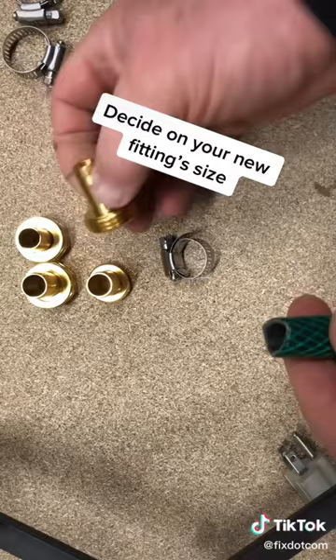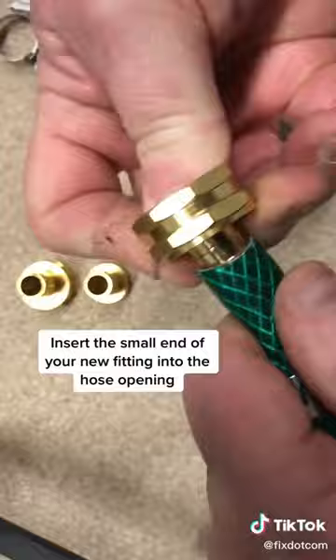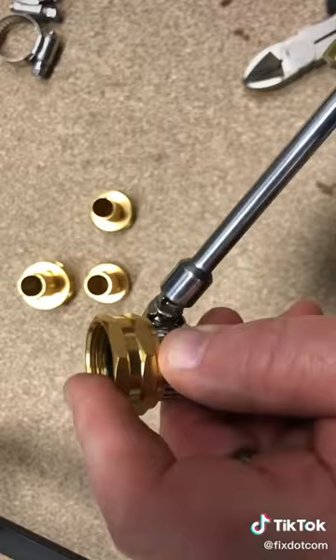Slide the steel clamp on the hose end. Insert the small end of your new fitting into the hose opening. Tighten the steel clamp to ensure no water will leak. Easy as that.